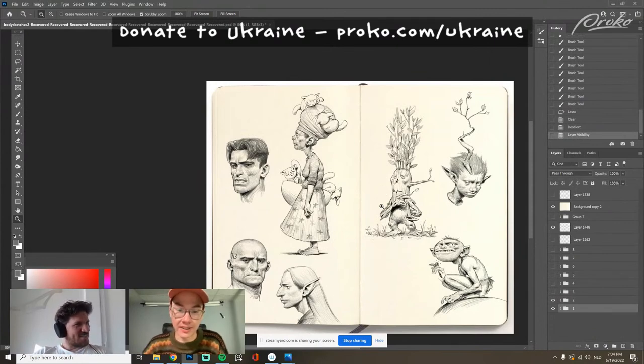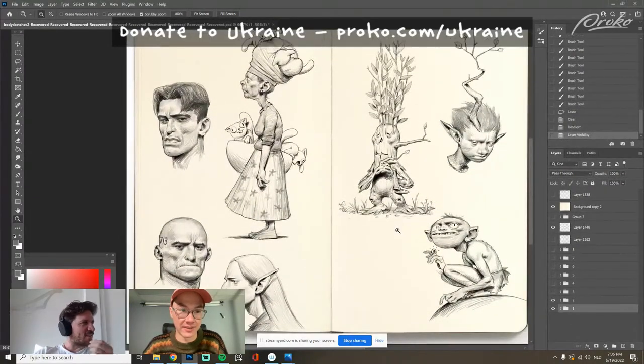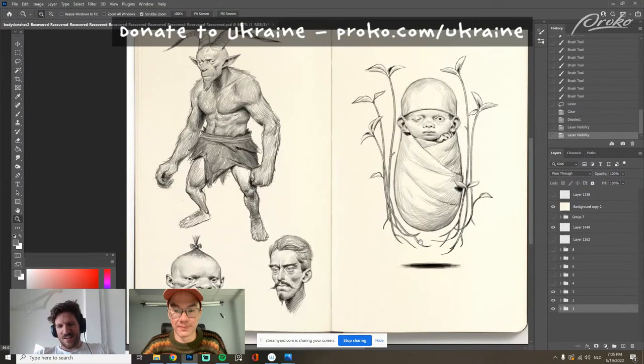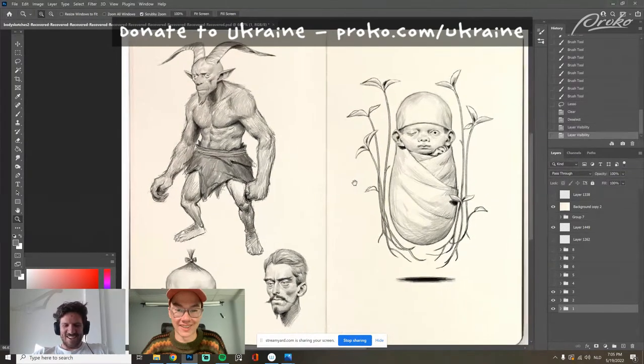I'm using this kind of Moleskine backdrop just to fool people on Instagram. A lot of people on Instagram ask how I get the pages so clean, how do I scan them, what pencil is it — and I just have to disappoint them, it's digital. But the cool thing is I can record the process and post little clips of it.